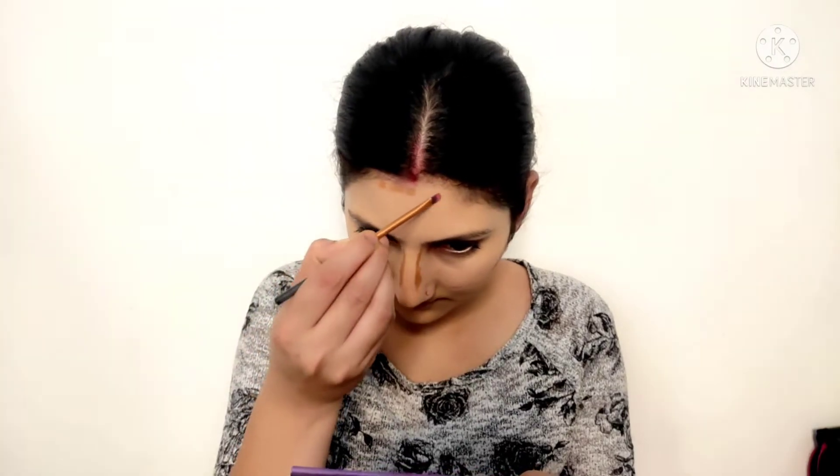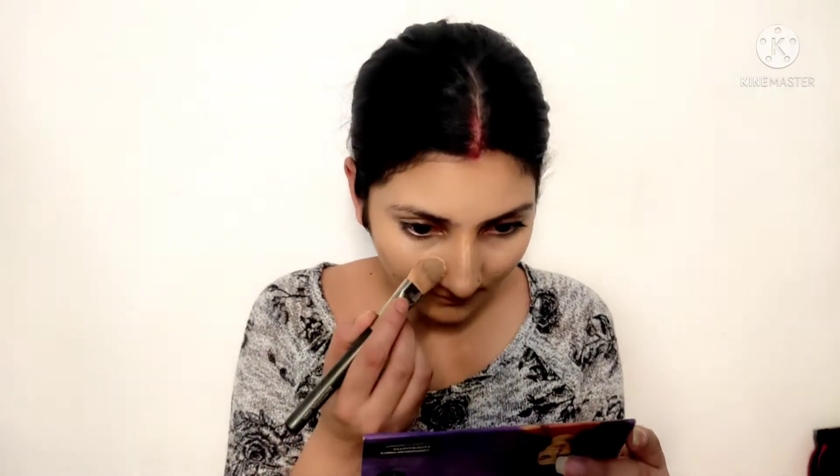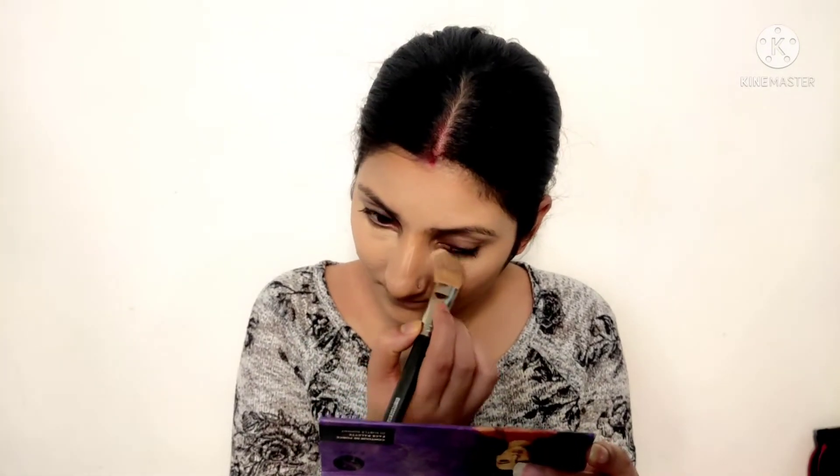Now I will do my lip contouring and cheek contouring — you can see the cheeks and make a similar face shape, easily adding a line. Next I continued with contouring using a lighter shade. I applied it on the bridge of the nose, the cupid's bow area, and the cheeks to add sharpness to the contouring.